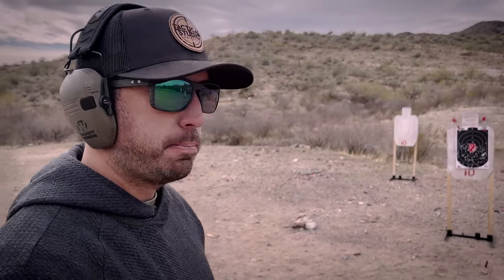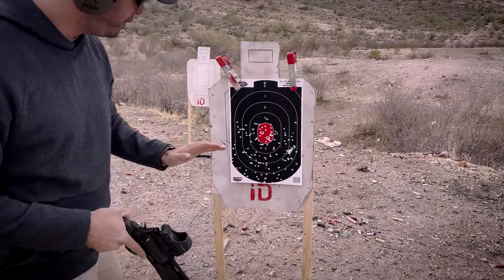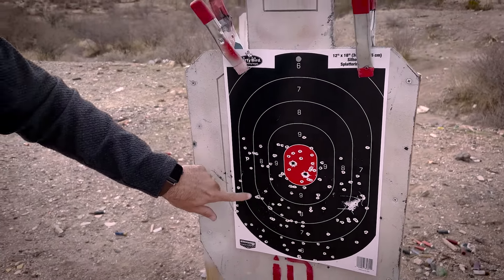Now watch what the birdshot can do — this is going to be the 410 shotgun. Man, just peppers that thing! The benefit of the 45 is you get one big hole, but with the 410 you get like a hundred little baby holes.